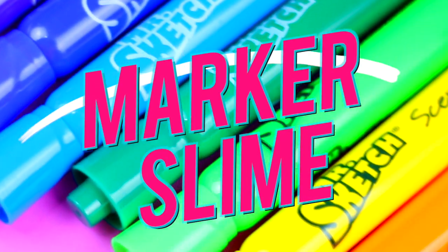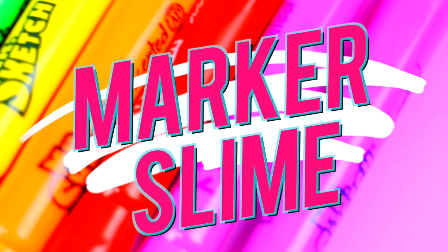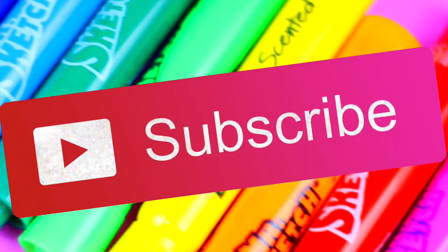Hello Maffi! I'm going to show you how to make this colorful slime using markers. If you're new to my channel, please subscribe for more videos like this and let's get into it!